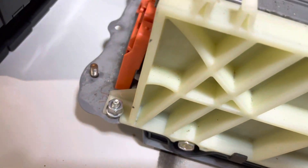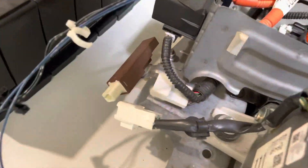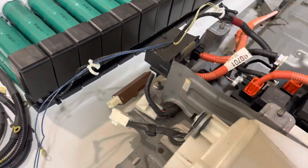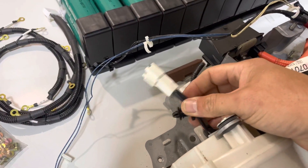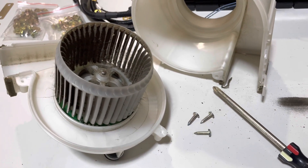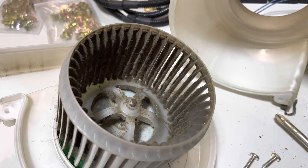We need to remove the 10 millimeter bolts that hold the module packs down to the battery — there's one on the corners. There are three 10 millimeter mounting bolts and nuts that hold the fan in place — I've already removed those. Now we're going to go ahead and clean this fan out. Using a Phillips head, I removed the three screws that hold the fan together and removed the top cover of the fan. You can see this fan is really dirty, so we're going to get it cleaned out.